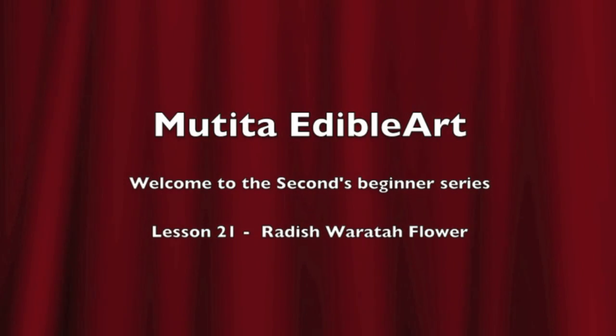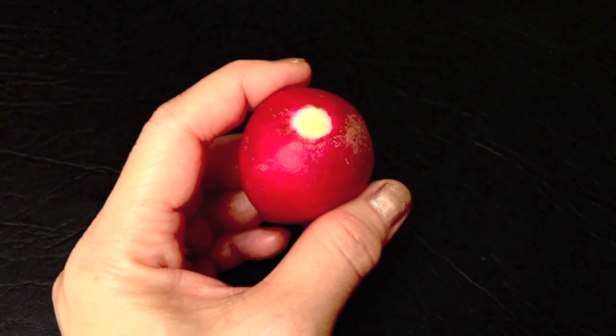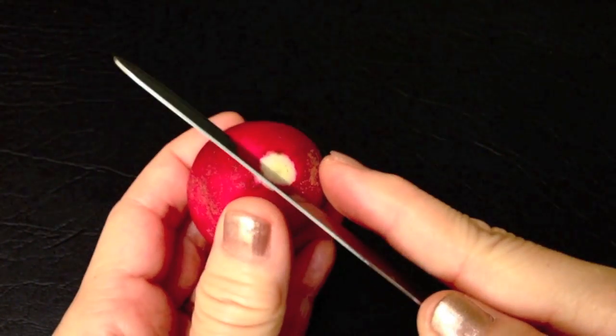Swaddi Ka. Welcome to Lesson 21: Radish Waratah Flower. Choose a fresh, firm red radish and carve a star pattern on the top.